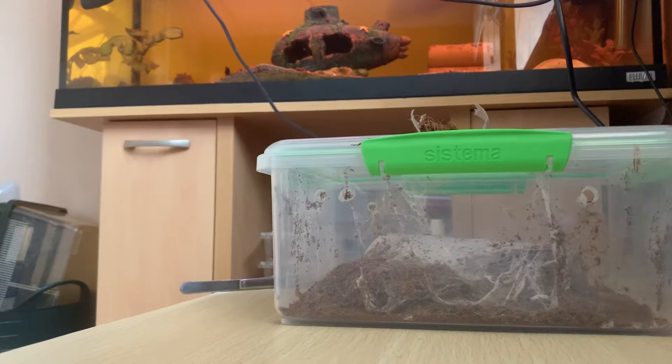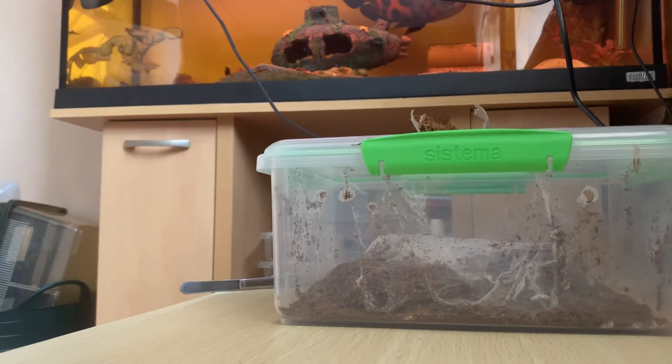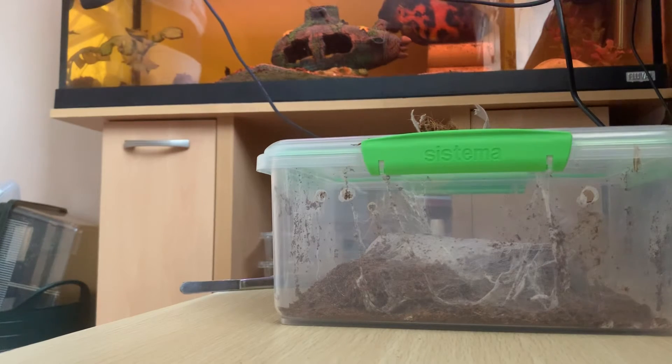It's really easy — just put your dirt in there, put your hide in there, put a water bottle in there if you want to, and then just put your spider in. That's pretty much it. If you really love tarantulas, you should care for them and give them affectionate care. If you just buy a tarantula for display and don't really care about it, then you're not really a spider lover.